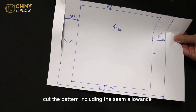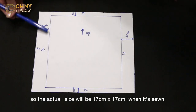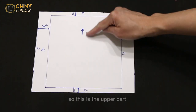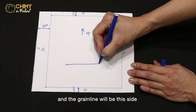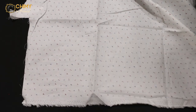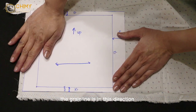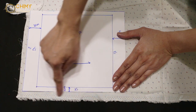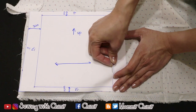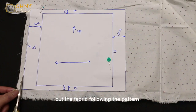Cut the pattern including the seam allowance. The actual finished size will be 70 by 70 cm when sewn. Mark the upper part, and the grain line will run in this direction. To cut the main fabric, put the pattern on top of the fabric with the grain line in the correct direction. Pin the needles all around, then cut the fabric following the pattern.